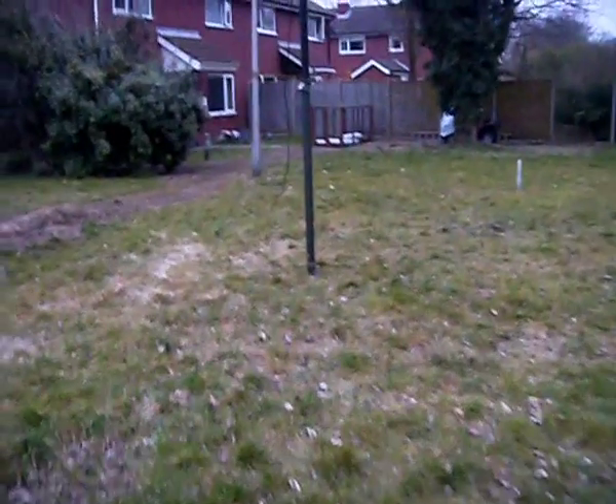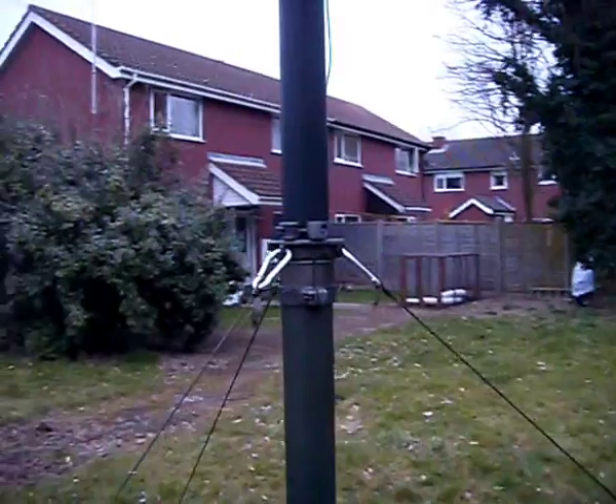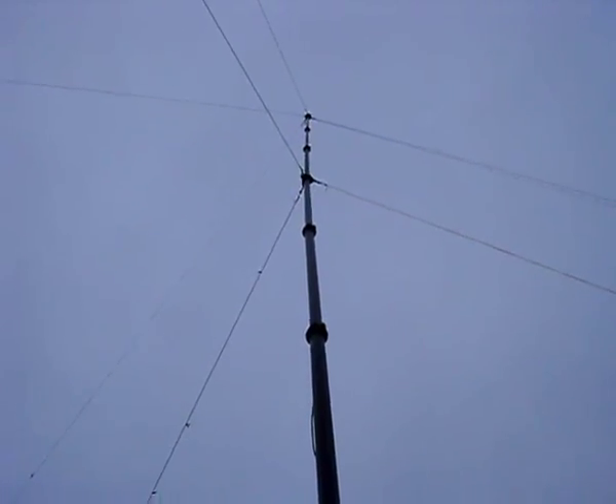This is a Raquel 12m Ex-Military Mast, and I've guyed it with 3 at the bottom, 3 halfway, and 3 right at the very very top.